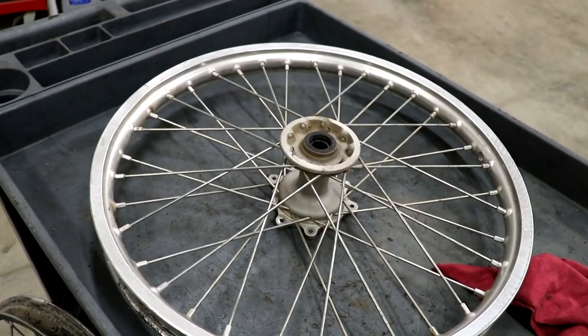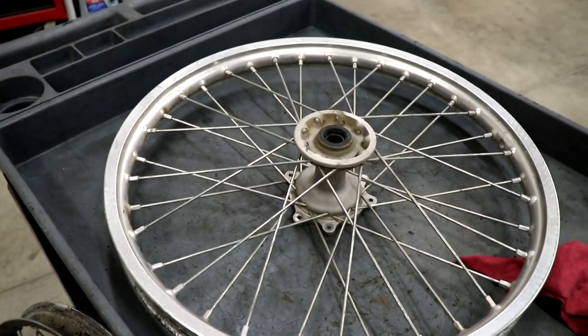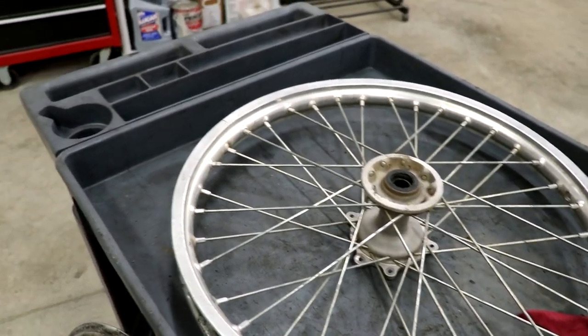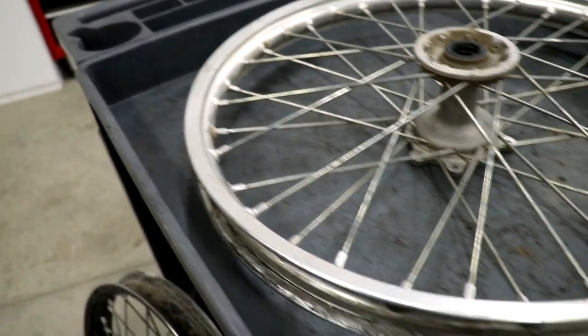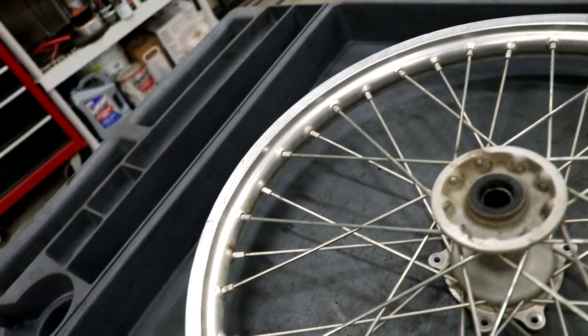Some of you guys probably saw in the last video but this front rim has a crack in it. So instead of selling the wheel whole, I'm gonna pull the rim off and sell the hub and spokes separately, and then just toss out the rim. I noticed the rim is also bent in a few spots so definitely not worth saving. To remove the rim, I've gotta loosen up these spoke nipples and then I'm gonna bust out the impact to rip this thing apart.